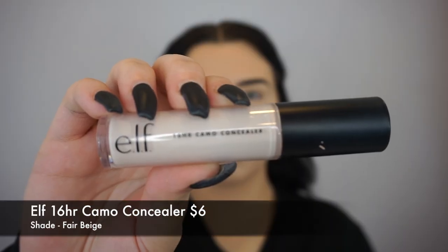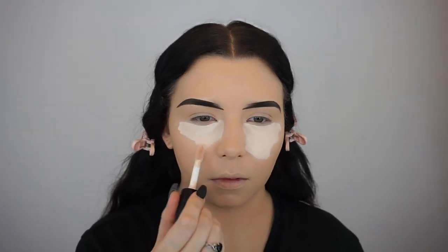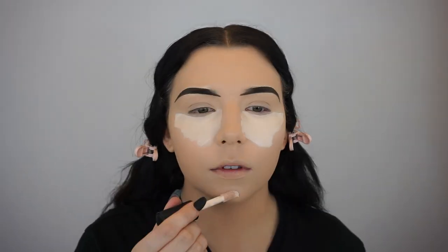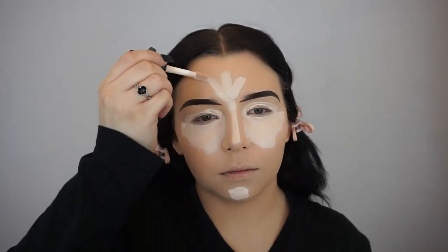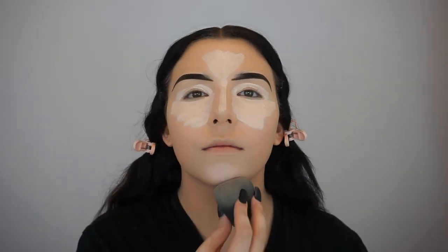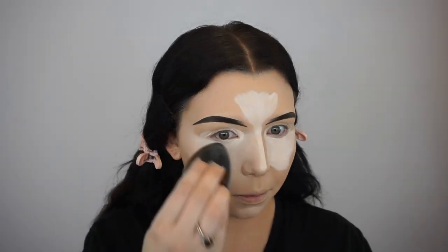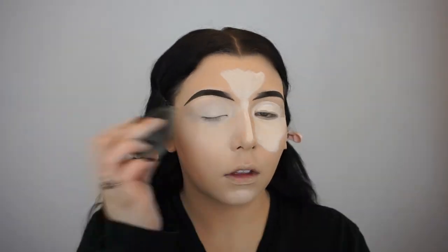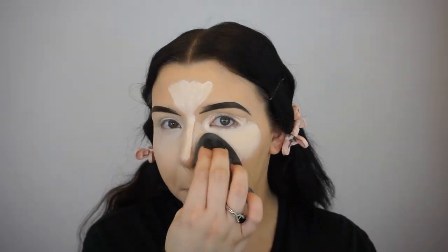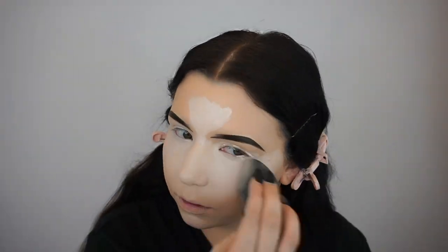For concealer, I'm going in with the ELF 16 Hour Camo Concealer in the shade Fair Beige. I'm highlighting and concealing my under eyes, my chin, the bridge of my nose, the center of my forehead, and my eyelids to prime for eyeshadow. Then I'm just going to blend that out using my Beauty Blender. I really love this concealer — it's very full coverage, and a little bit goes a long way. It's really great, and for $6 from ELF, I'm impressed.